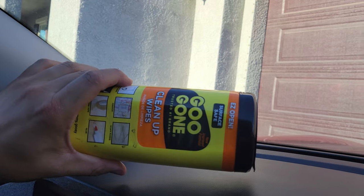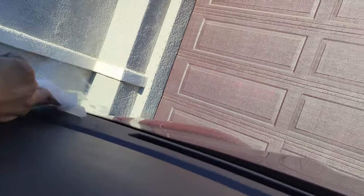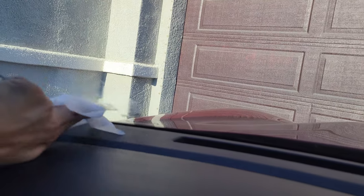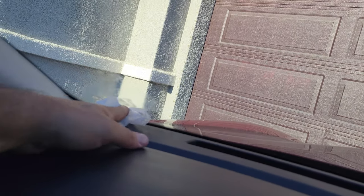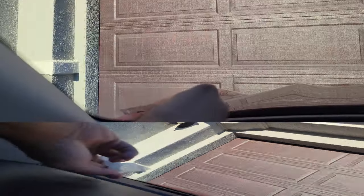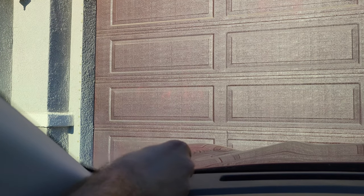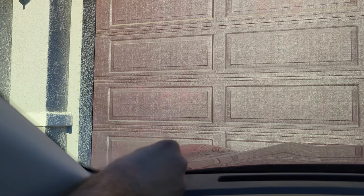I have Goo Gone, which comes in wet wipes, and that can really loosen up all the residue. I go again with the knife to get the remaining residue off — the Goo Gone really softens it up. Then one more time with the Goo Gone.